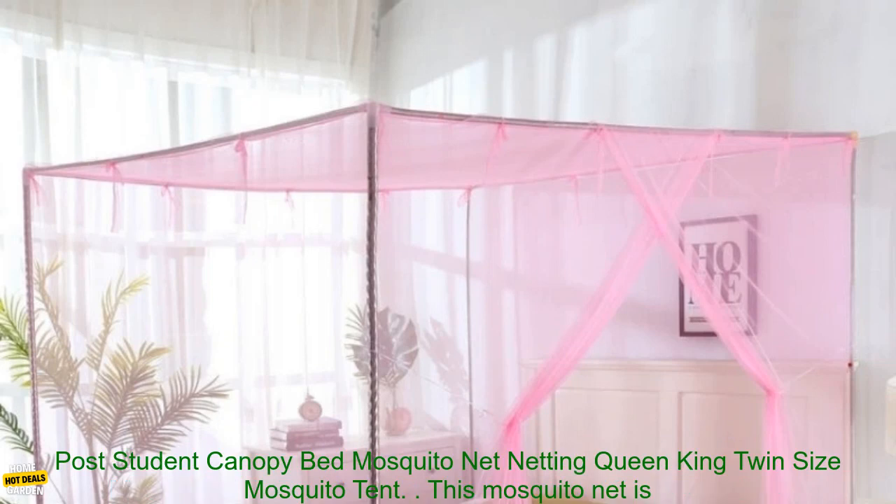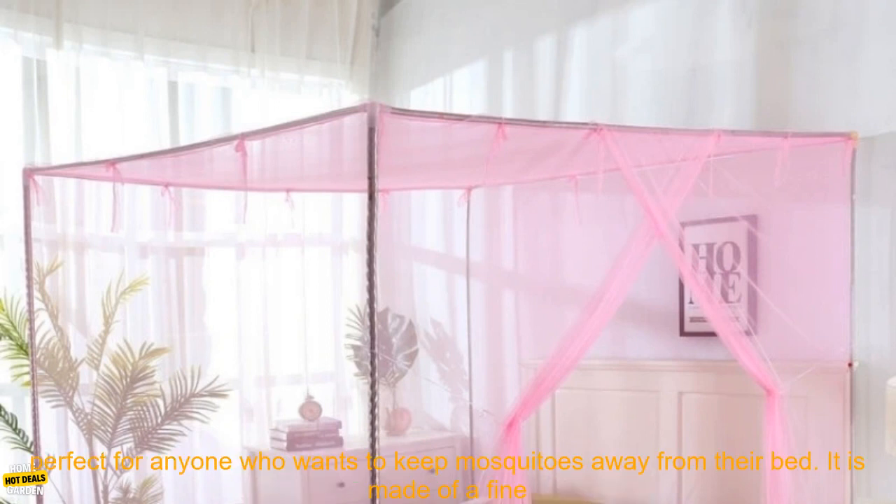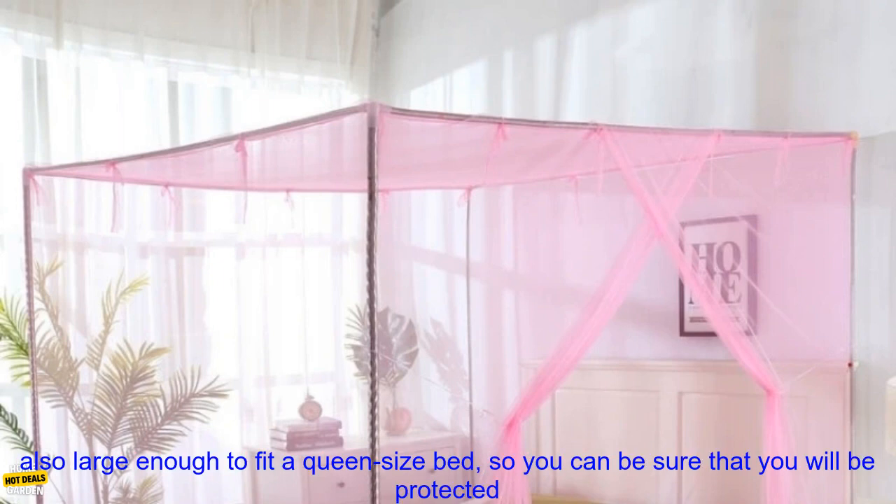1PC's Moustiquaire Canopy White Four-Corner Post Student Canopy Bed Mosquito Net Netting, Queen King Twin Size Mosquito Tent. This mosquito net is perfect for anyone who wants to keep mosquitoes away from their bed. It is made of a fine mesh that is breathable and comfortable, yet it is still able to keep mosquitoes out.